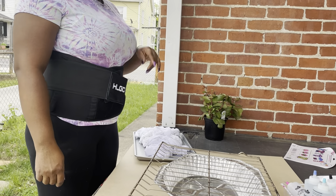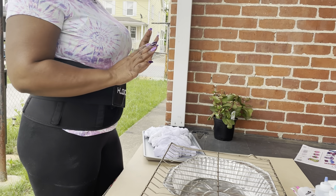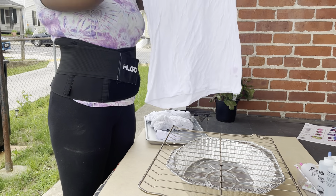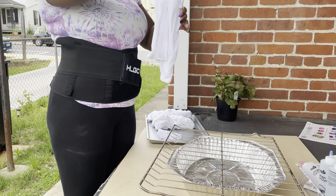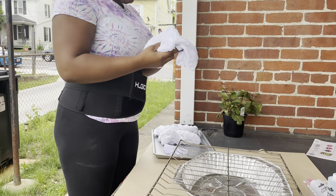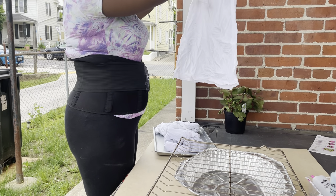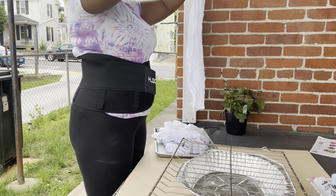Hey guys, welcome back to my channel, it's your girl Maya, and today I'm doing a project outside. I'm doing tie and dye, and these are the stuff that I will be tying. In my previous video I showed where I bought them at Walmart, and I washed them already because you have to wash them to get out the chemicals from the manufacture so they can take the dye nicely. I have three shirts here, washer ready.